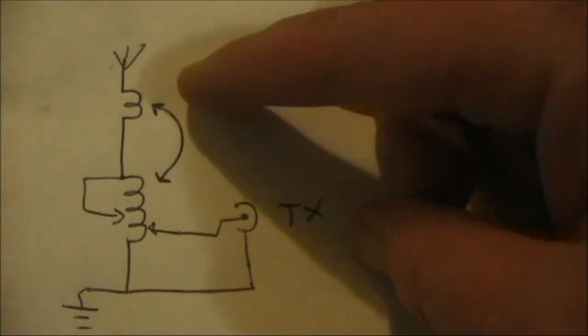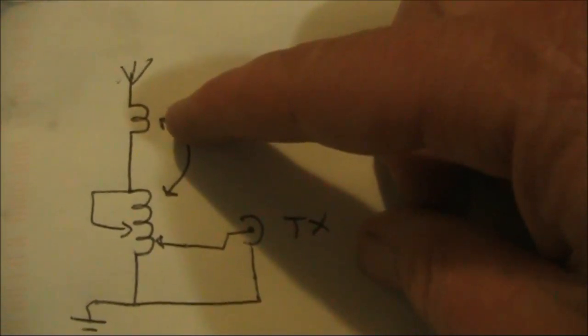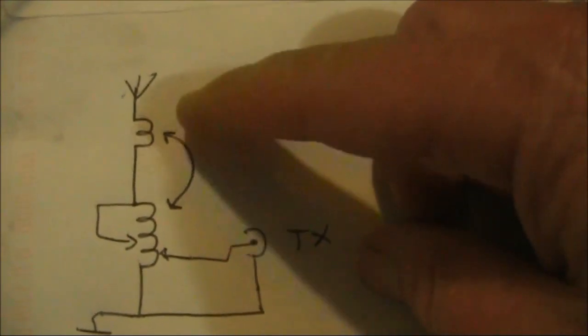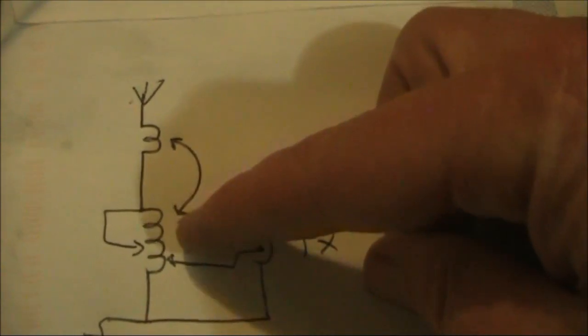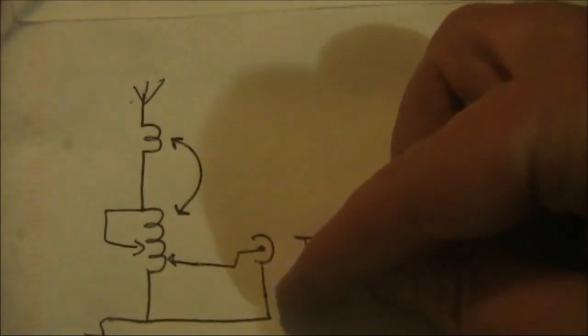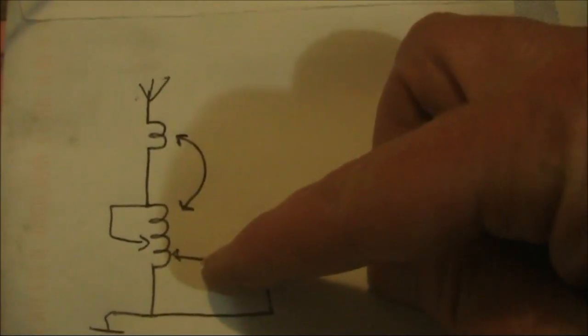Here's a crude diagram. This smaller coil is the rotatable variometer. That's smaller than the larger coil, and it allows the inductance to be changed. There are also taps where you can have bigger changes in inductance. The signal from the transmitter is tapped off on a lower part of the coil.